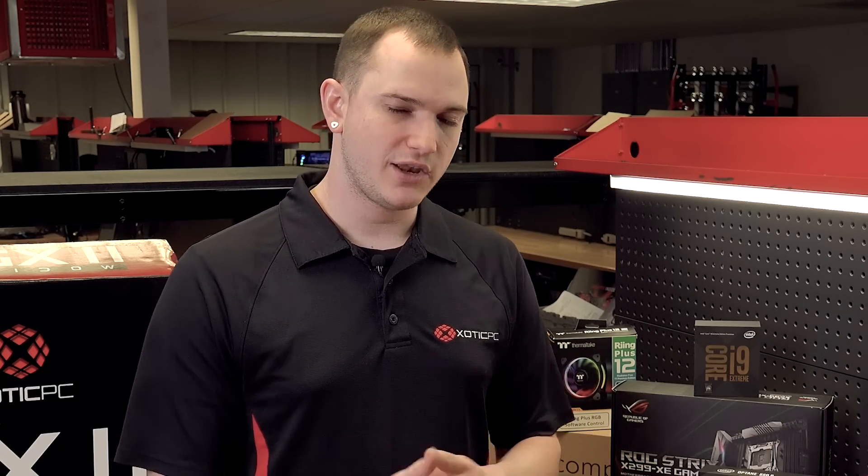With plenty of radiator support, plenty of pump support, and good fans moving a lot of air across those radiators, we'll have a very cool build — which is great when you're doing SLI and have lots of power in those cores on that i9. We're definitely going to be set up for an Extreme Rig.